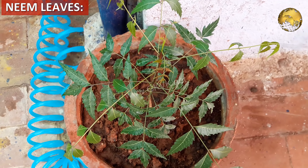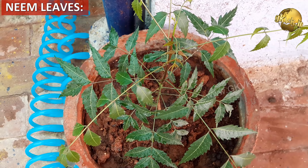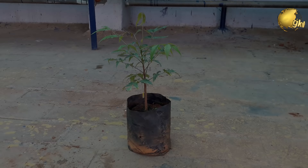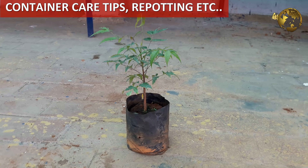All parts are used for many different purposes, mainly medicinal values. In gardening, neem oil is the best organic pesticide available till date and very effective against common plant pests like aphids, mealybugs, whiteflies and many other pests.